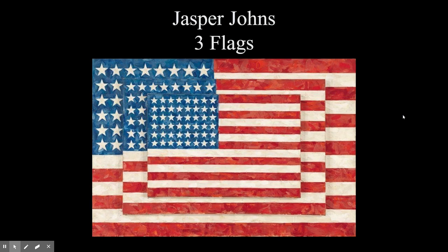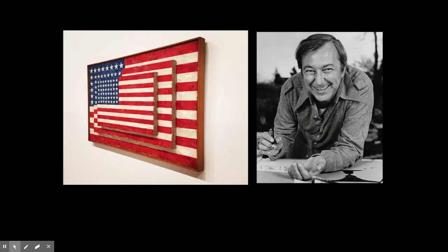The piece we're looking at in particular is called Three Flags. Here's Jasper himself on the right, and another cutout of Three Flags on the left. In 1954, Jasper Johns began painting what would become one of his signature emblems — the American flag — as an iconic image comparable to the targets, maps, and letters that he also depicted.